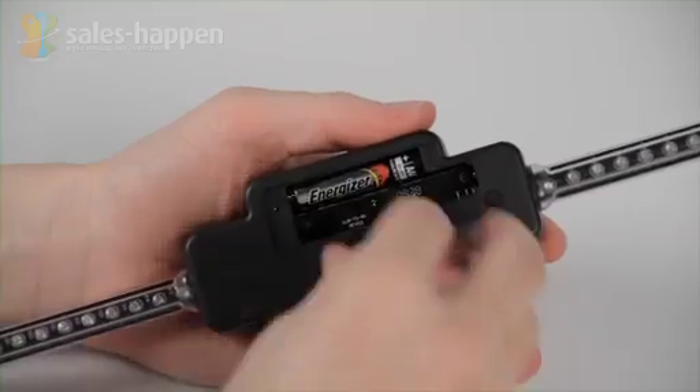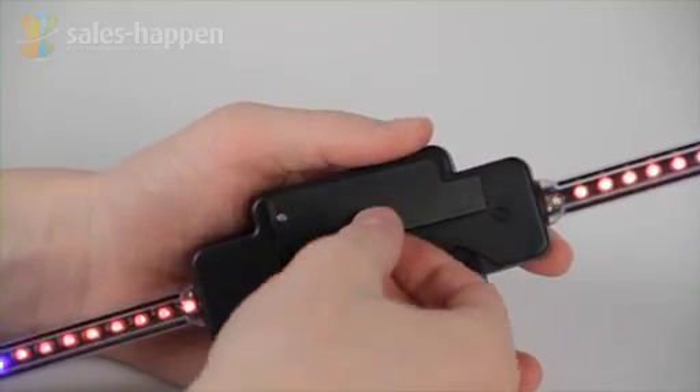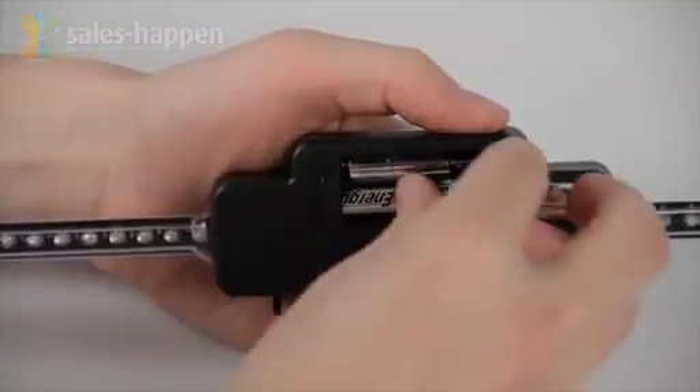Sales Happen pre-installs the batteries for every unit purchased just prior to shipping. If you need to replace the battery, it's simple. The battery compartment can be opened using a small Phillips screwdriver. Once opened, replace the batteries and you are ready to ride.